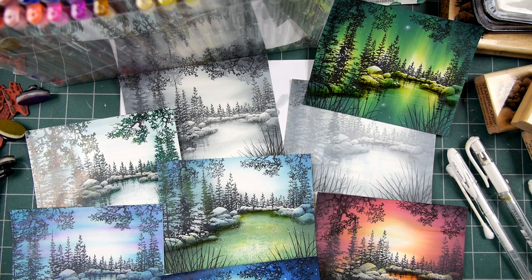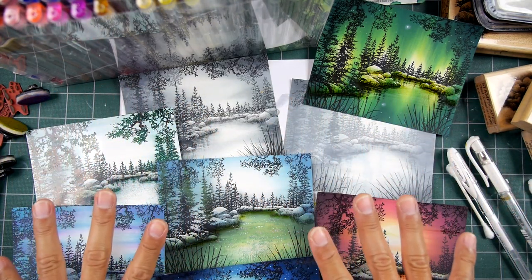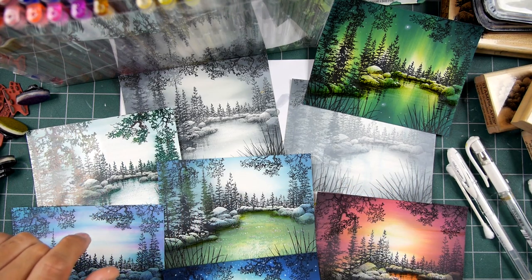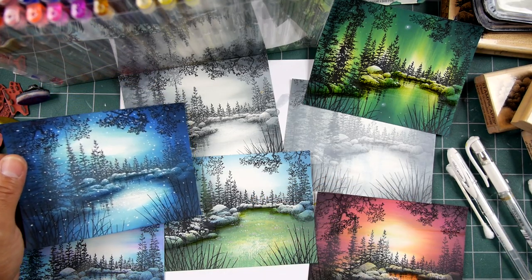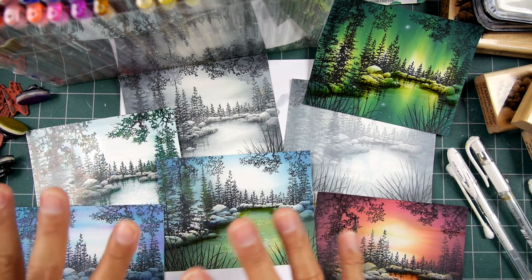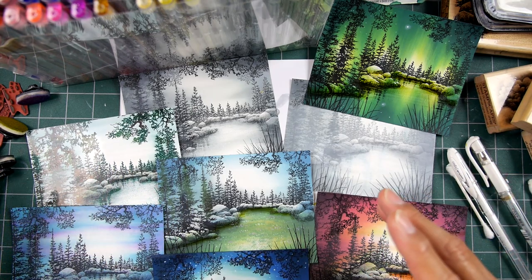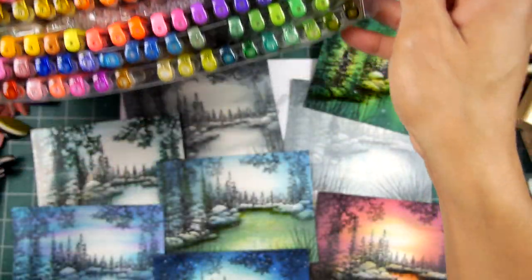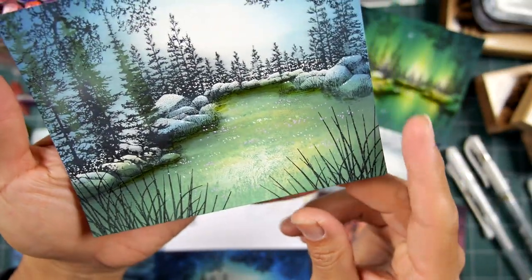This video is about adding additional embellishments to our compositions done in the mood and media dye-based glossy cardstock applications. We're going to start moving into things like matte papers and other types of media. I wanted to finish these off incrementally from the previous video, which was adding alcohol inks. This one is adding gel pen applications, and I do that in very subtle ways in most instances.